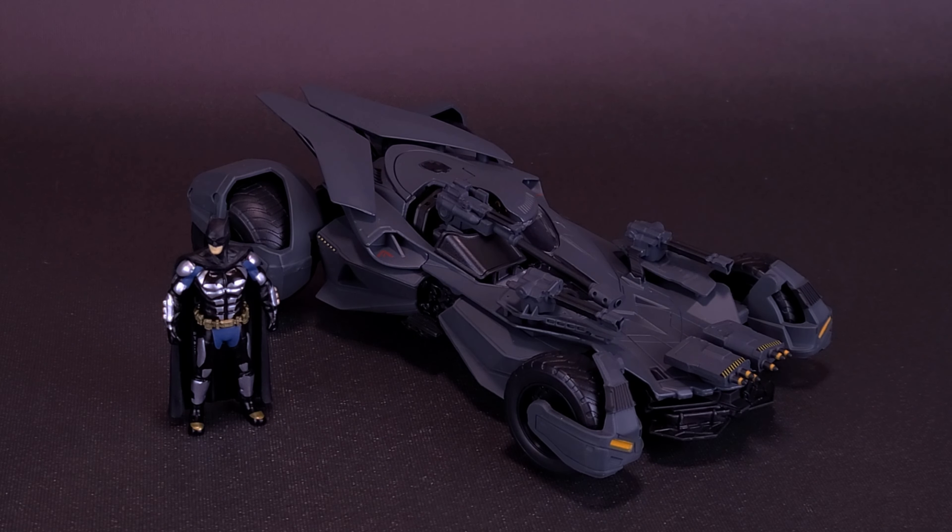At least he didn't bring a pitchfork. Before we get a closer look at the Batmobile from Justice League along with a tiny little Batman, let's grab the tape measure just to see how long this stands. I'll have to move this around a little bit.